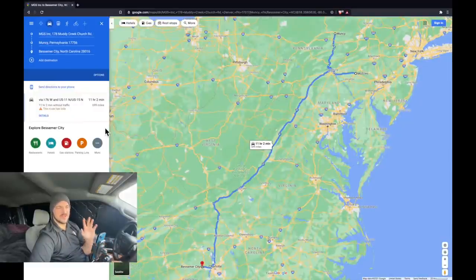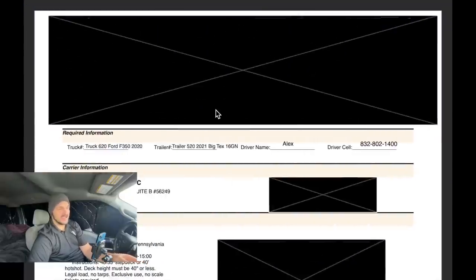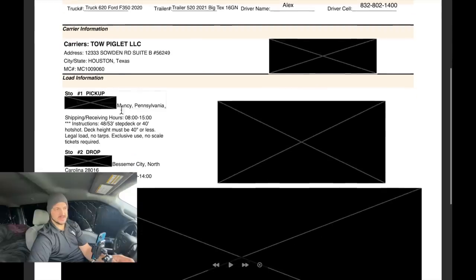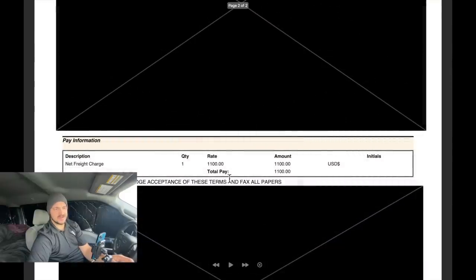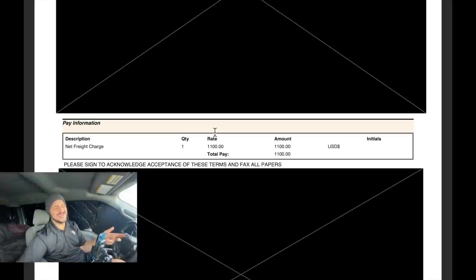Quick load breakdown on the drainage pipe: we started at MGS the trailer dealership, then deadheaded to Muncie, Pennsylvania, and that load went to Bessemer City, North Carolina. The miles came out to 699, and the rate confirmation shows $1,100 total pay. That works out to a dollar fifty-seven per mile for all miles including the deadhead. Drainage pipe looks nice but you really want to be close to the pickup for it to be worth it. Revenue is revenue though — instead of sitting waiting for the paperwork from Texas, I'm glad I had $1,100 on the deck.